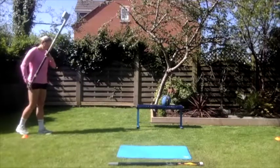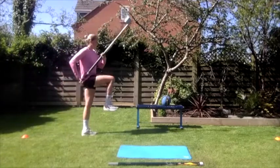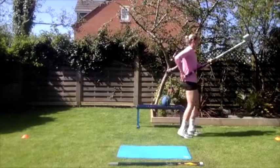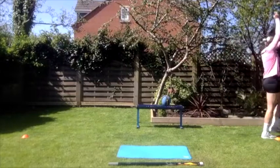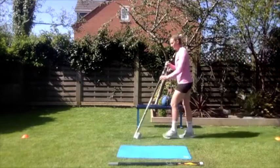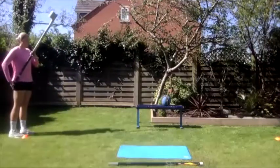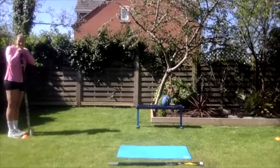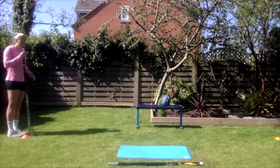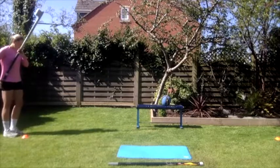Next we're going to do a walking approach run with the pole — a 16-step approach run. It's important to remember that Holly uses a two-step walk-on, so she does two little steps at the beginning and then starts her 16-step approach run. Her run structure from full approach is a 10-6 rhythm. So two steps walk-on, then 10 steps of strong running, then 6 steps of fast running into the box.